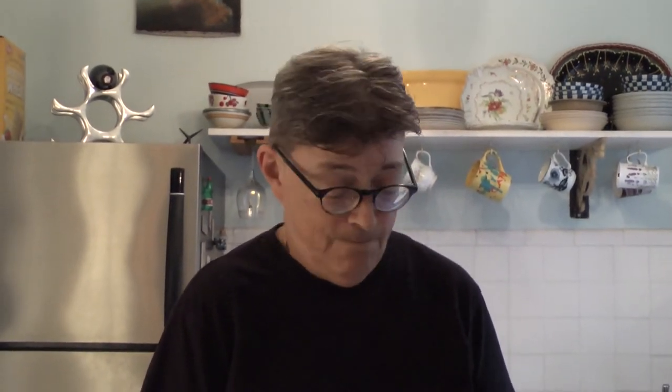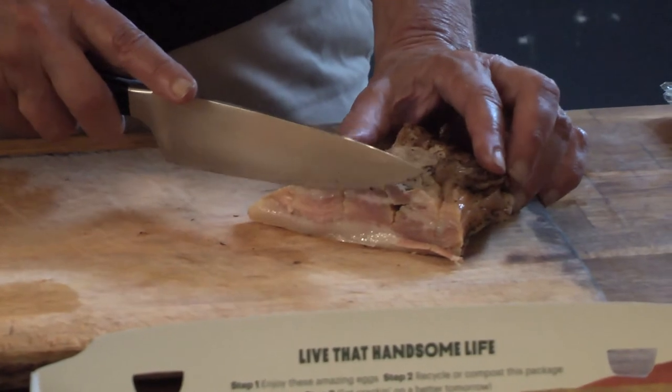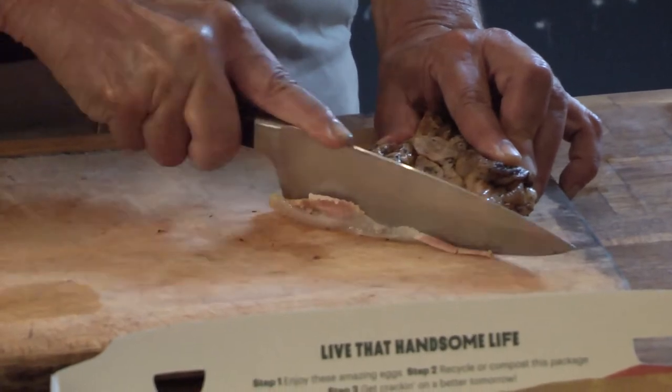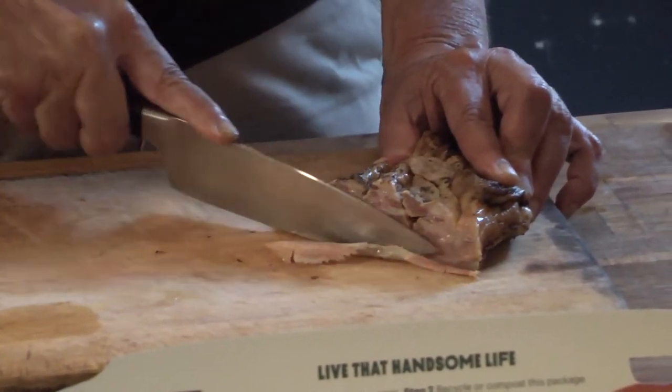While the water is boiling, I'm going to cut up my bacon, which is guanciale. You can also use Oscar Mayer bacon or pancetta, but I think guanciale is considered the gold standard. I'm going to cut the guanciale up into matchsticks. In order to do this, you need a sharp knife — I don't have one.